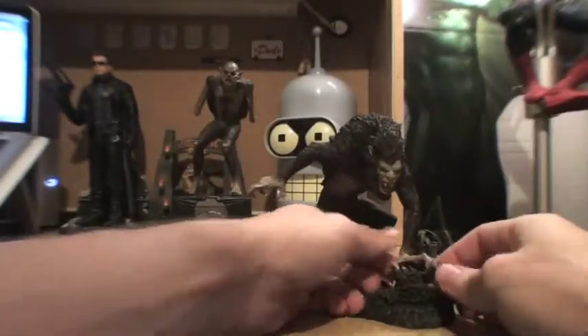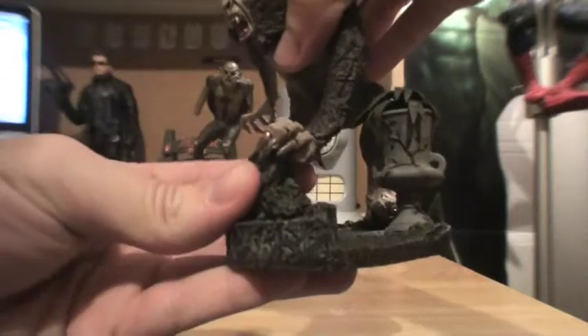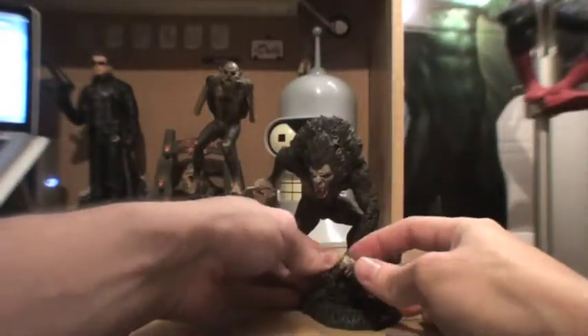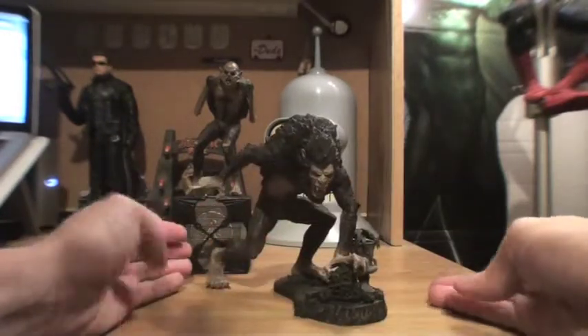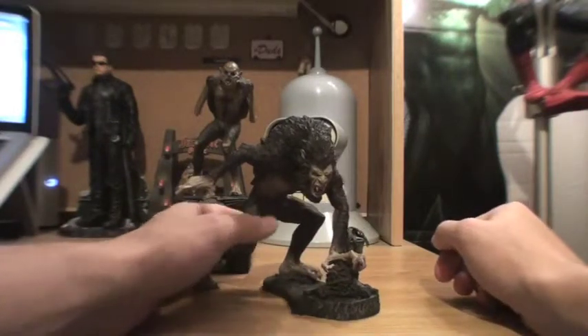The base itself has a sort of garden look to it. His hand just kind of leans on this bush shrub thing that comes with it, and that helps keep him standing up a bit better. Overall, it's a pretty solid figure. Like I said, it needs the stand to keep itself from toppling over.